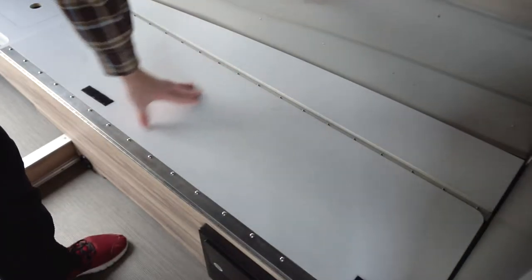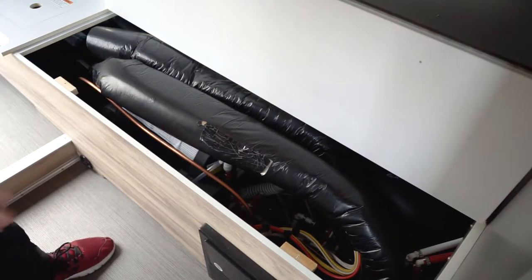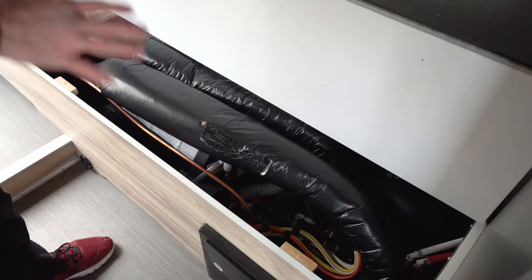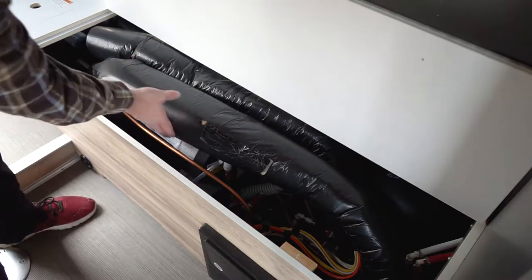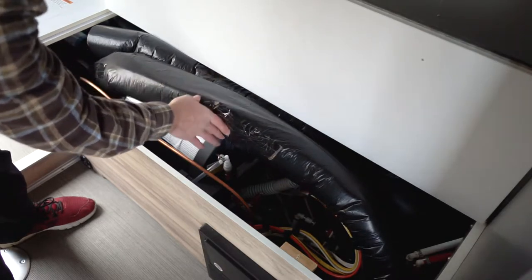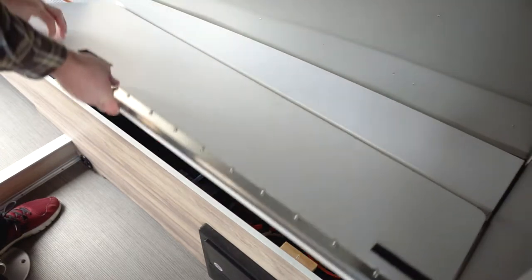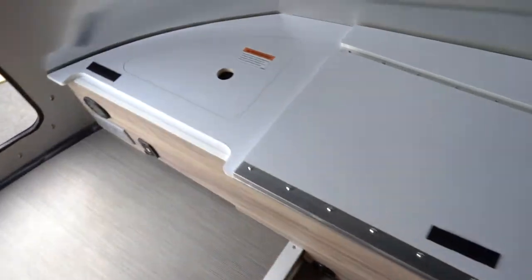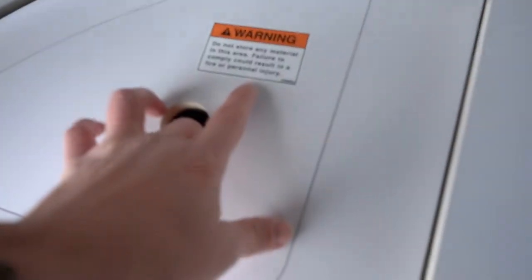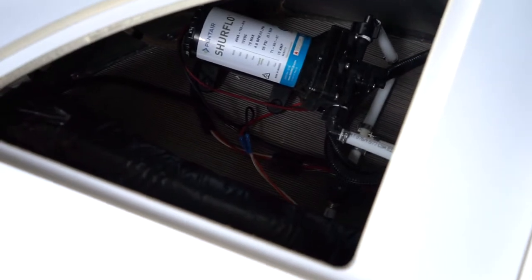After you've removed those screws, you'll have access to the mechanicals area. Lift this up and you can take a look at what's going on. It can look confusing at first, but I'm going to take you through each area. Under here you have your Truma water heater, all of your inlet and outlet connections. Gas hookups are all on this side. On the left side, you have another panel you can lift out, and you have access to your water pump and other mechanicals.